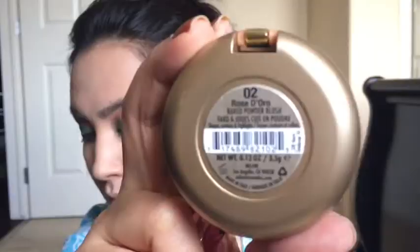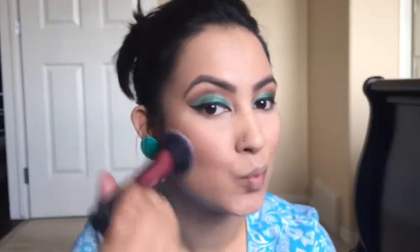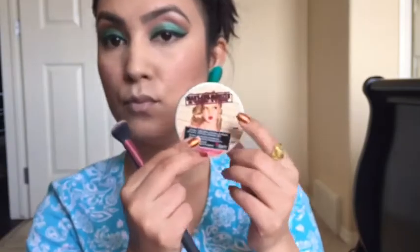Now picking up the shade 'Havana' in a separate brush and bronzing my face — applying it on the cheekbones, my forehead, and my chin. For blush, I will be using two blushes: first 'Red and Wild,' blending it in with the bronzer color, and then Milani Rose de Oro just on the apples of my cheeks.